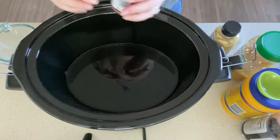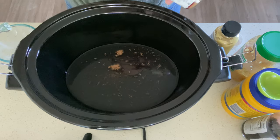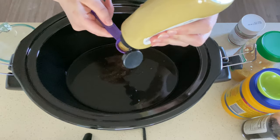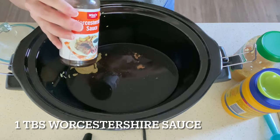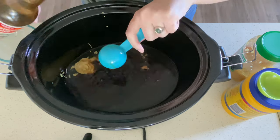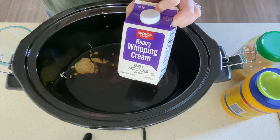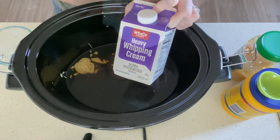I have a little bit left in there. Now we're going to do a teaspoon of Dijon mustard, a tablespoon of Worcestershire sauce, and then we need a half cup of half-and-half. I'm just going to take some heavy whipping cream and do half heavy whipping cream and half milk, stir that together and then dump it in.